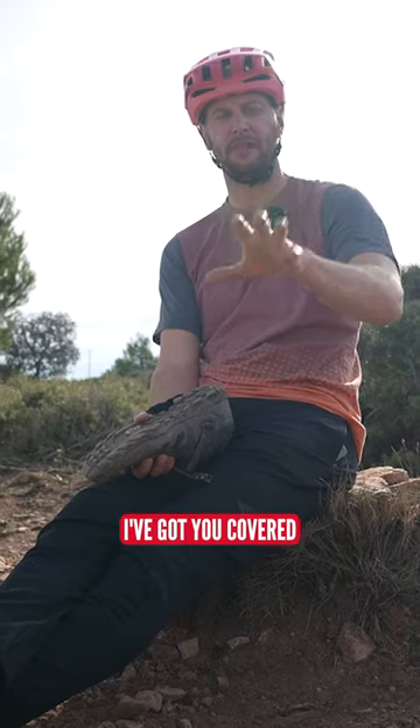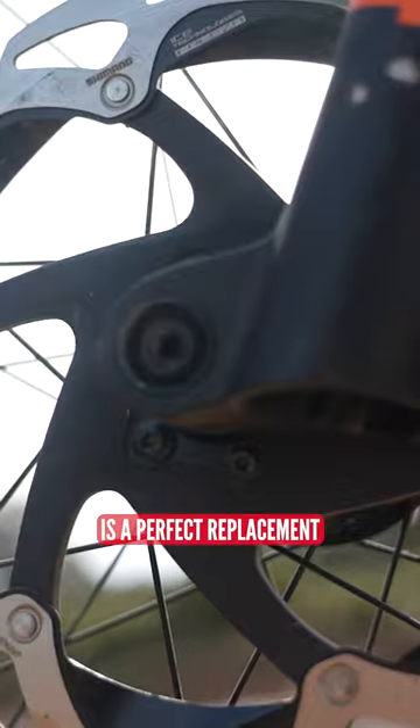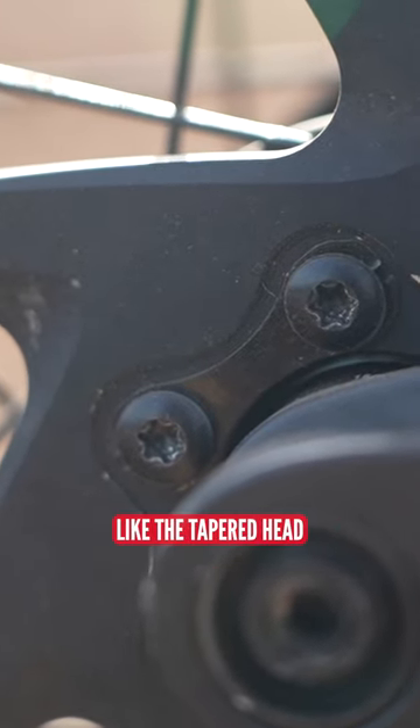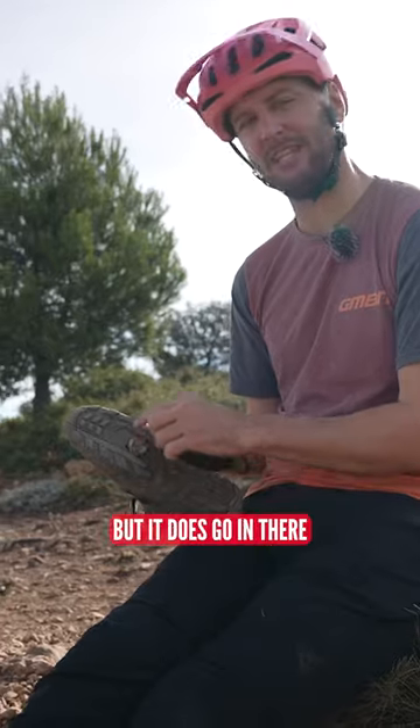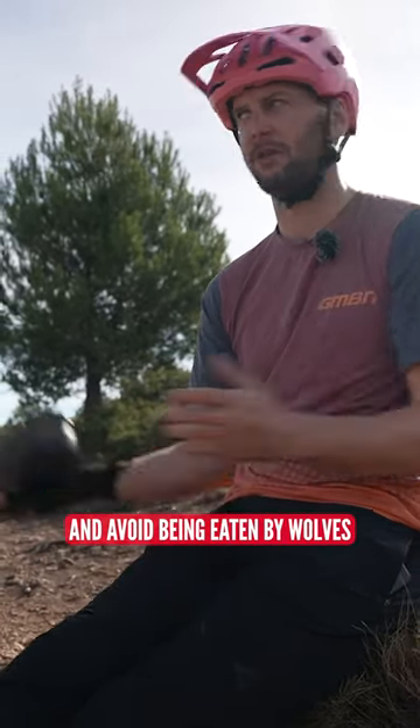Fear not, I've got you covered. A rotor bolt — if you've got a six-bolt rotor in your wheels — is a perfect replacement. It doesn't fit quite exactly like the tapered head like these bolts do, but it does go in there and can get you home and avoid being eaten by wolves. Winner.